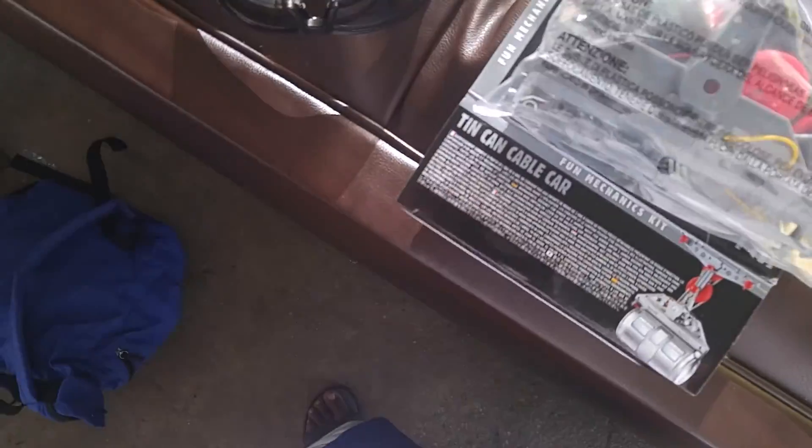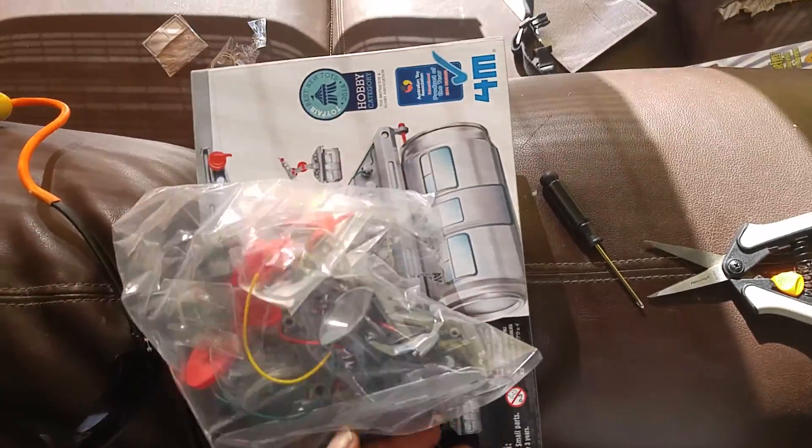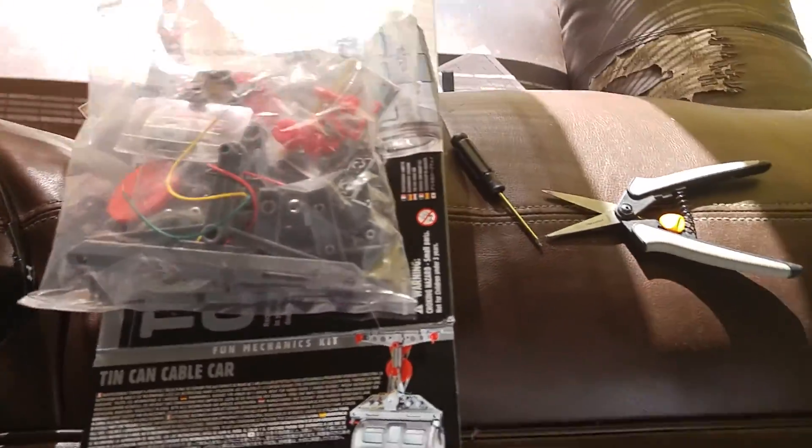So I got two of them. This is the kit and everything that comes in it — it's probably 15 or so pieces. And I got one assembled for you over here running.